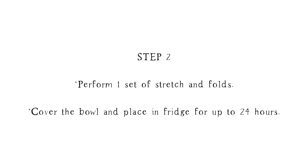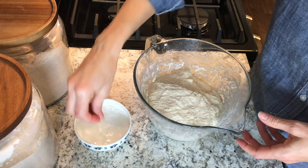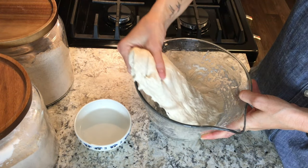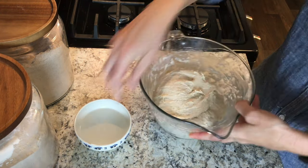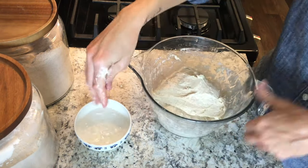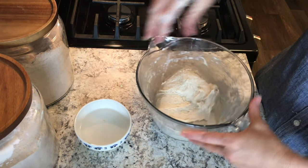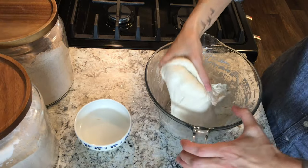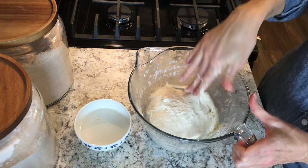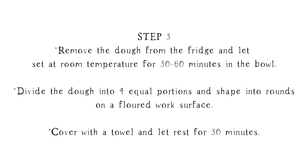When you wake up in the morning, you'll want to go ahead and perform one set of stretch and folds. To do this, you just wet your hand and then pick up the dough from underneath on one side and pull it up and stretch it over itself until you have turned that bowl full circle — this is usually about four to five of these. Once you're done, just cover that up again and stick it in the fridge until you're ready to bake.